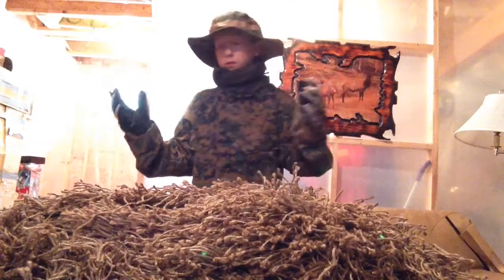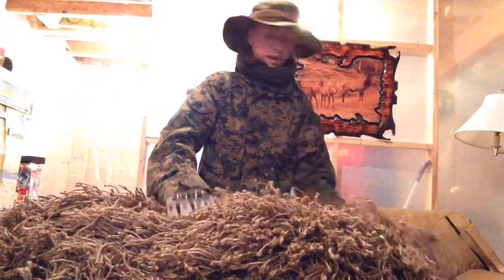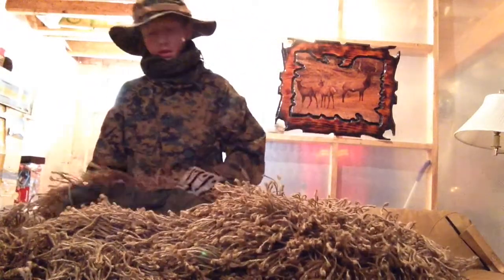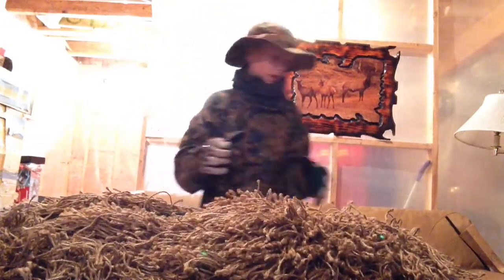Operation Ghillie here. I'm doing another review. This is my homemade ghillie suit. I use it for multi-purposes — I use it for air-softing, and some pranks should be coming up anytime.